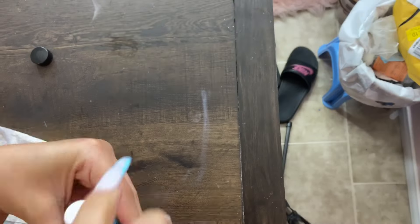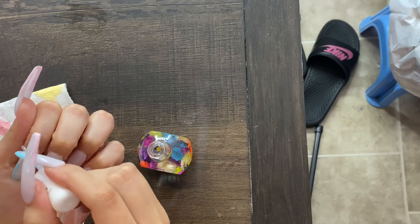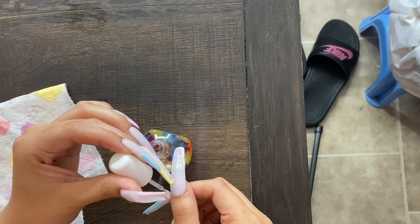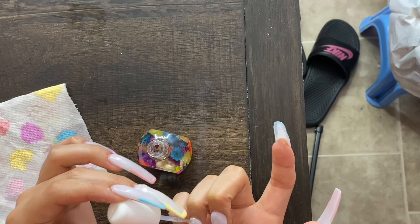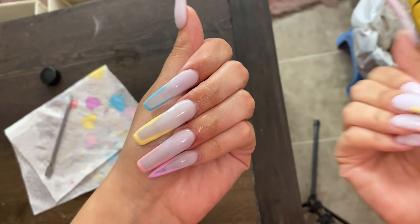I'm putting cuticle oil on my cuticles and rubbing it in — I forgot to film that part. I also didn't do a proper outro so here's a slow-mo of my nails.